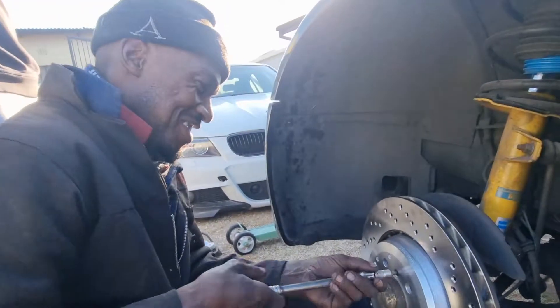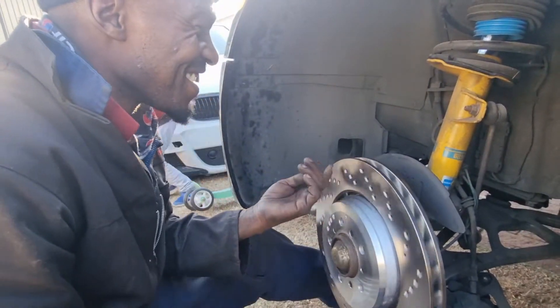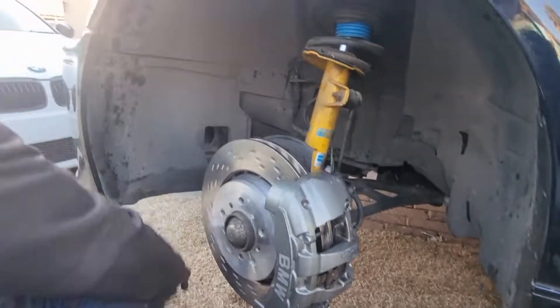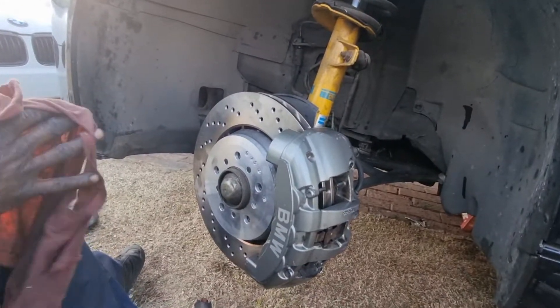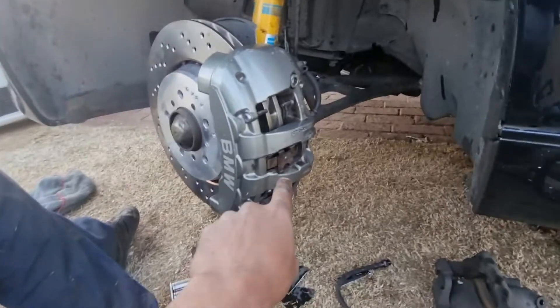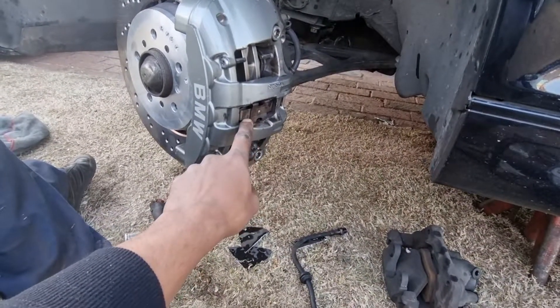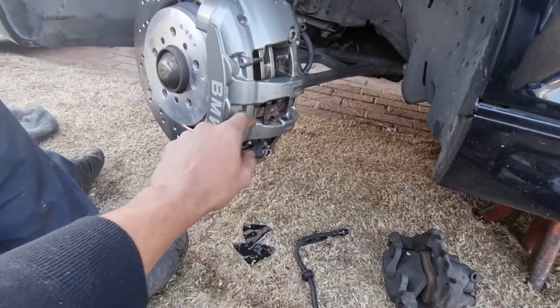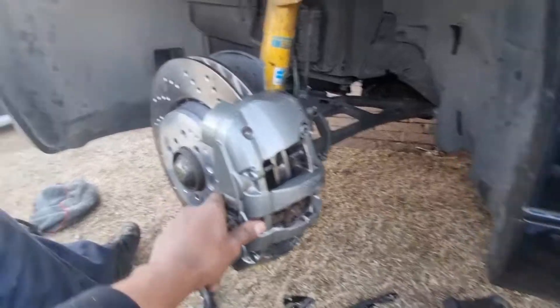I'm going to have to double check that there because I'm busy recording. Just like that, we fitted the caliper on the inside. What we did have to do was on the bracket itself, we needed to space it out — because the anti-rattle clip at the back was actually causing it to touch on the caliper. So we put two spacers there — Kelvin's idea. His first good idea for the day.